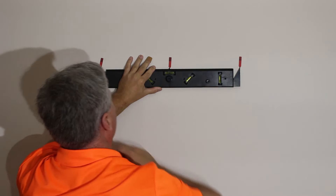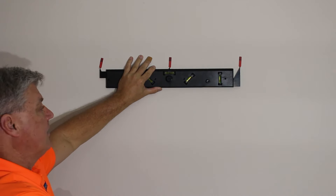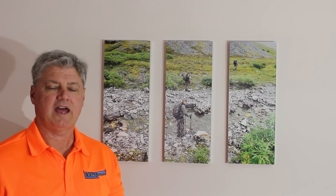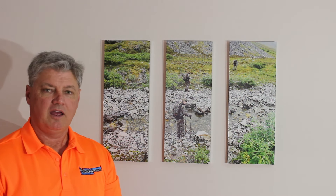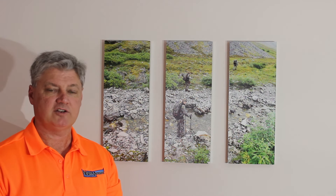Okay, now that I've got that marked — left, right, and centered — I'm ready to hang my fasteners. Now you can see that we've got our three-panel picture hung. With Nevermeasure, it's never been easier to do those home improvement projects.